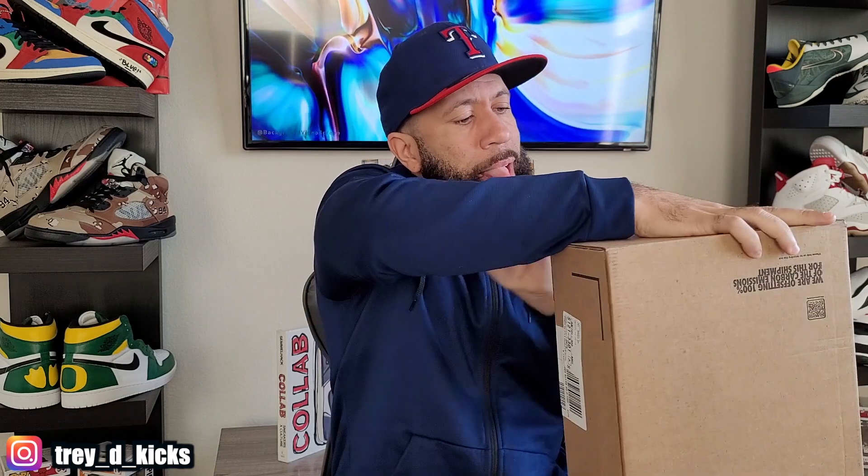As y'all can see, this is from Nike right here. I honestly almost forgot I ordered this — I was actually going for these for somebody else. Let's go ahead and get into it. Oh yeah, they got the pull tab up here. I never get this with one try — not even two tries. They put the child proof on here. There it is!